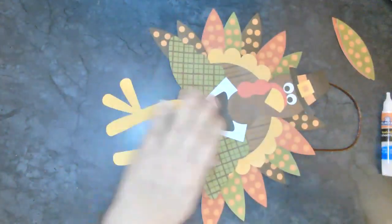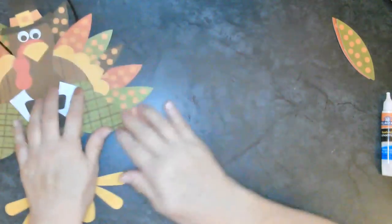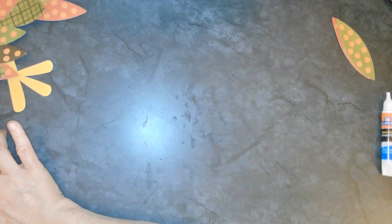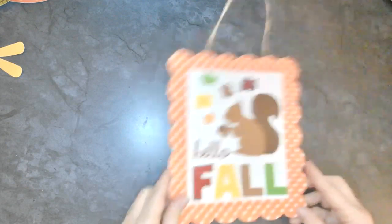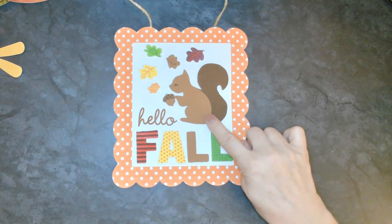I'm just going to move him over here carefully so he can dry. Lexi, Tara, and South want to say hi to you guys. I'm going to go ahead and pause this and then we'll come back and work on our next project, which will be 'Hello Fall' with this absolutely incredibly adorable squirrel.